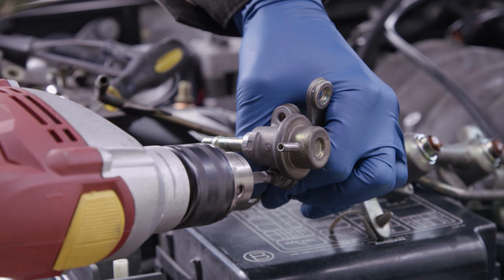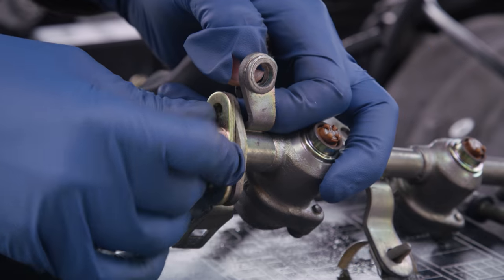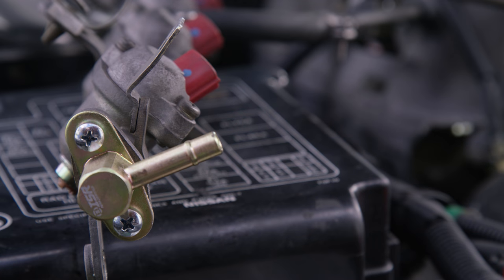Predictably, one of ours stripped, so we used an easy out and a drill to get it out. Replace the stock fuel pressure regulator with the ISR adapter. On install, we replace the stripped bolt with new hardware.